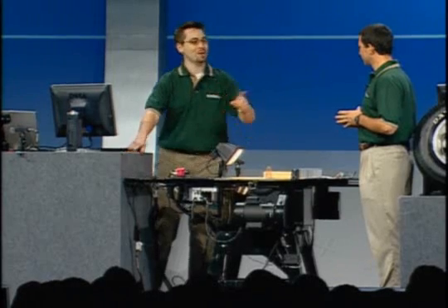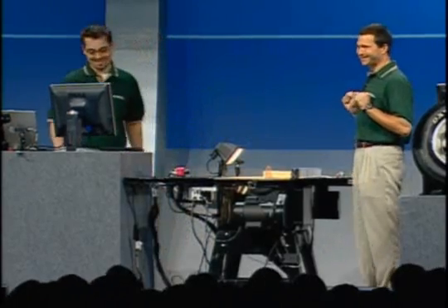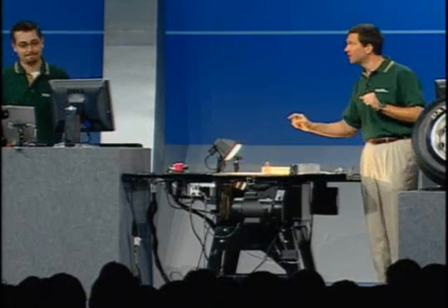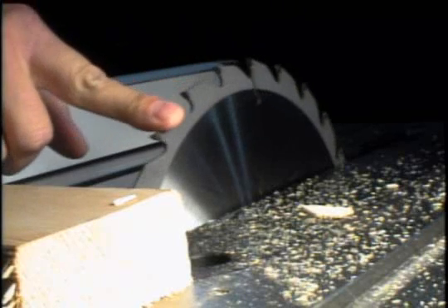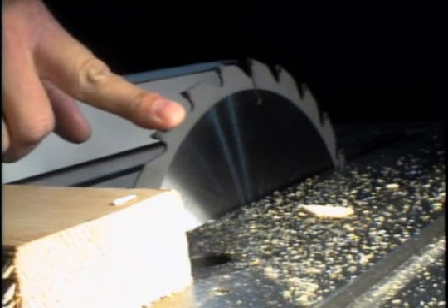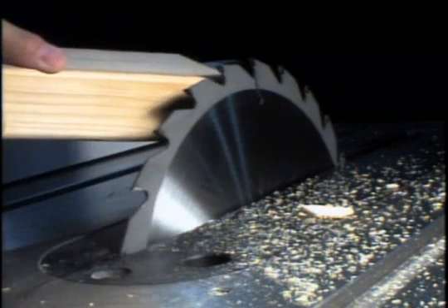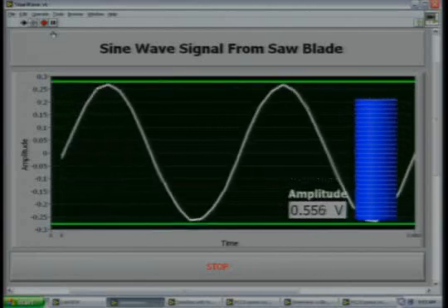Keith, why don't you go ahead and show how this works? When I touch the saw blade with my finger, the amplitude of the sine wave decreases. But when I touch the saw blade with this piece of wood, there is no change in the amplitude of the sine wave.